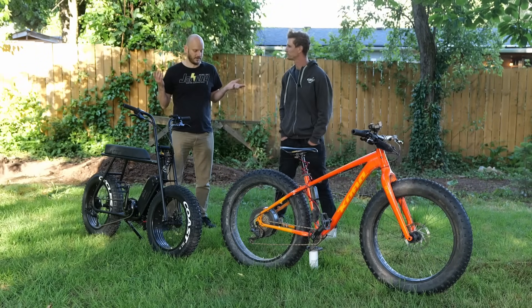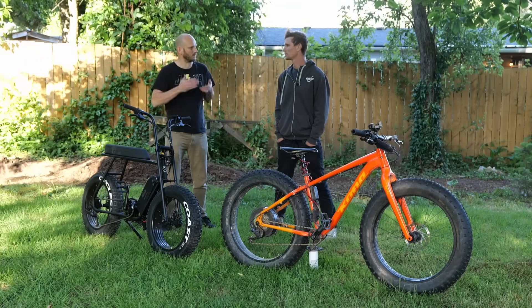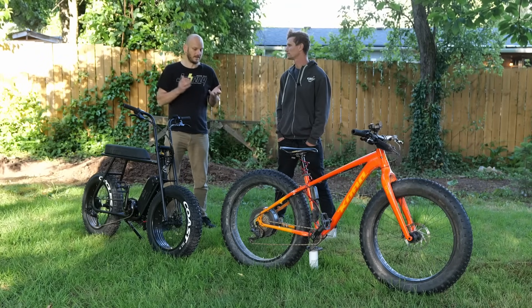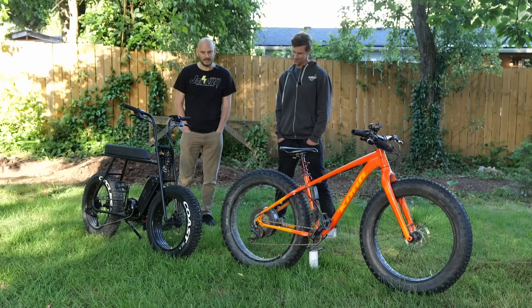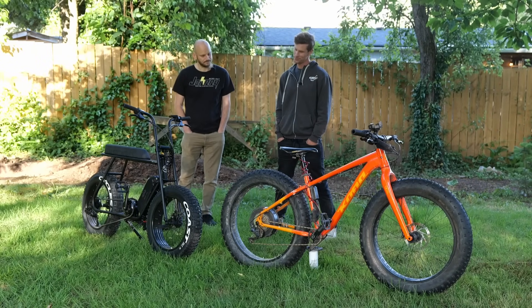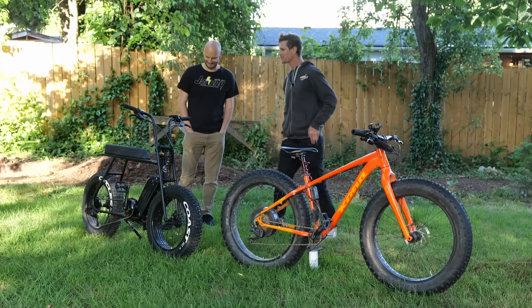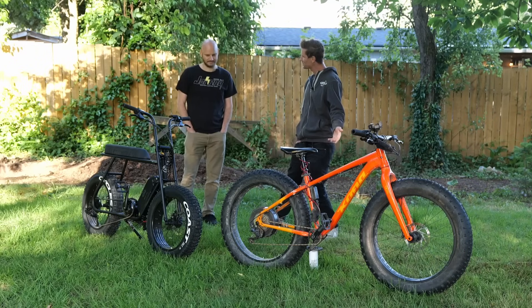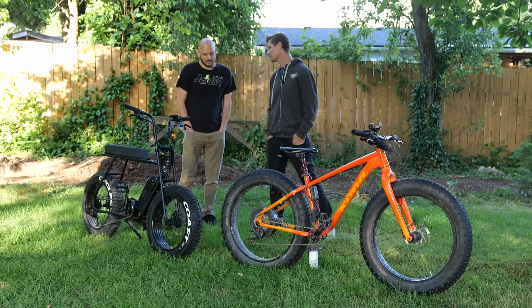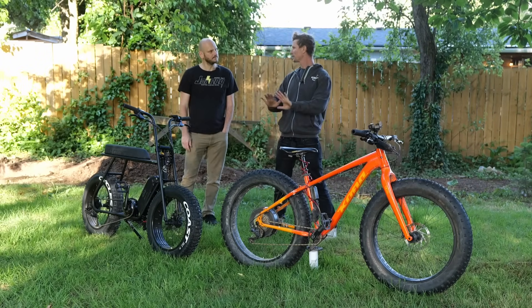You guys are specialized in it — you have every single hub motor kit for whatever bike you need. If you're into a hub motor kit and want the best one, I always say go to Grin. Maybe there's a new king in town. I'm just going to say that I really don't like mid-drives that much, but maybe today will convince me otherwise. And you haven't really liked hub drives in the past, so maybe today will convince you. These are not for you and these are generally not for me — maybe this could be like an unlikely love story.